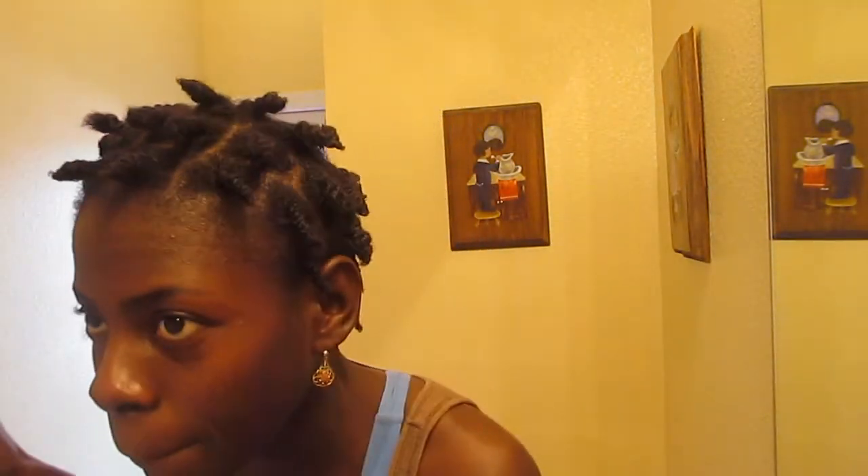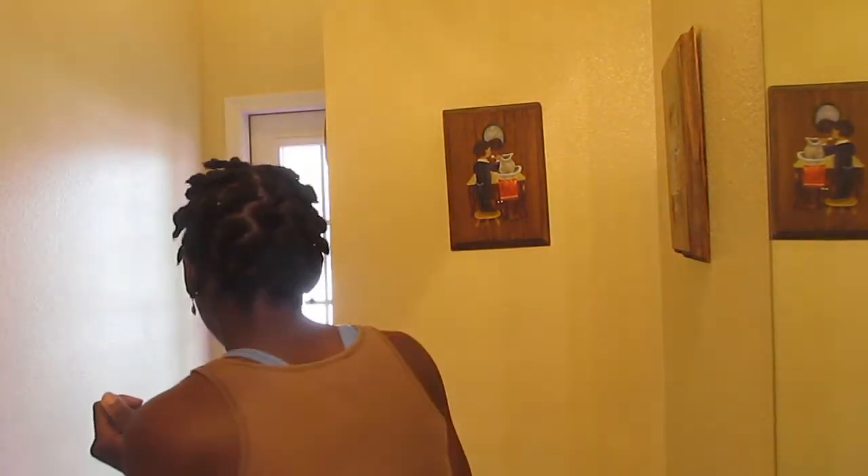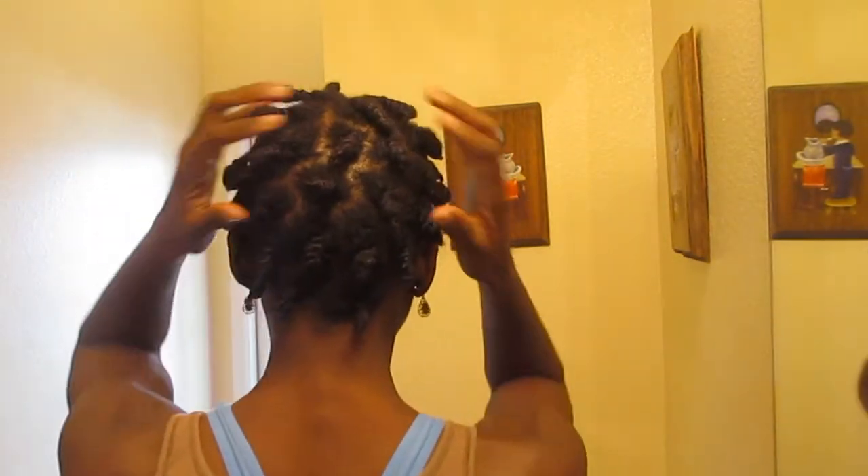I am going to take the twist out and show you guys the results. First, let me show you how they look now — a little crazy and they are really, really soft. I love the mixture that I did. Here's the side, the back — can you guys see the back? Okay, the back and this side.